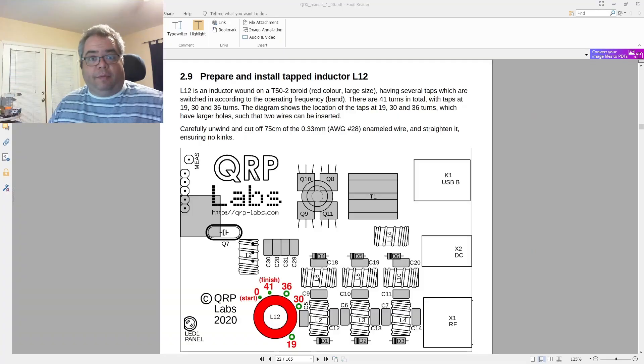In the QRP Labs QDX manual it says which inductors you need and what to do to them. So today we're going to get started on what's probably going to be considered the most difficult part — which actually isn't that difficult — and that's going to be L12. What's L12, you say? I'm glad you asked.